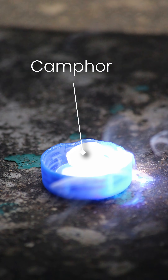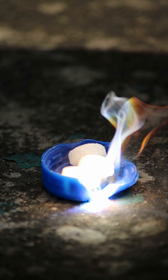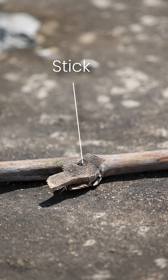Now camphor. I think this will instantly ignite. A few moments later — well, it's just turned into vapor. Now the wooden stick.